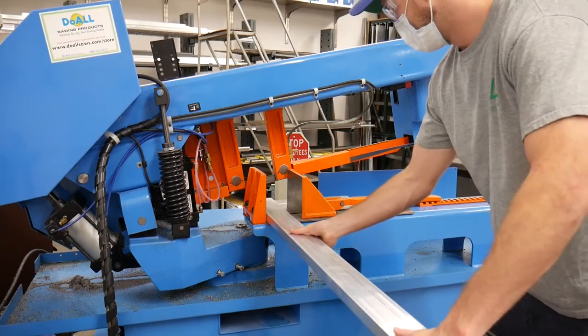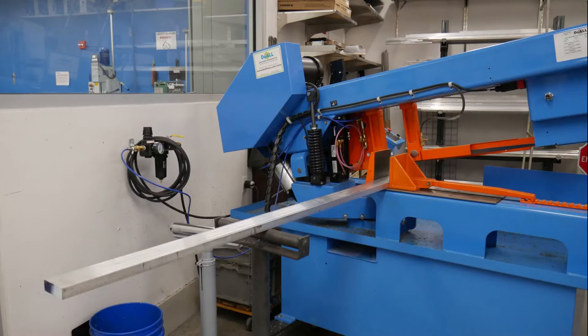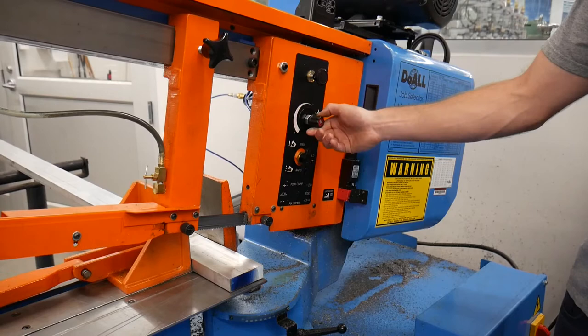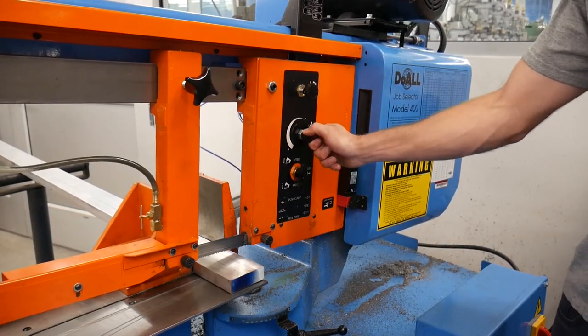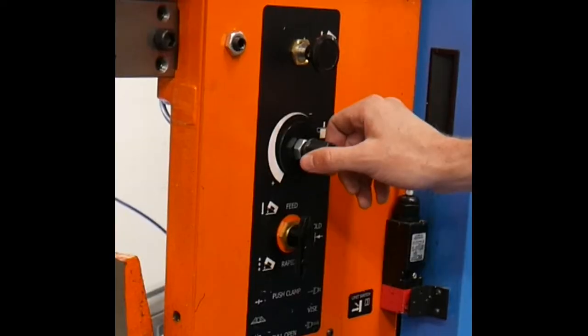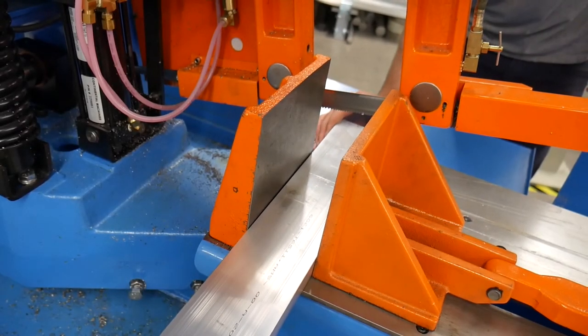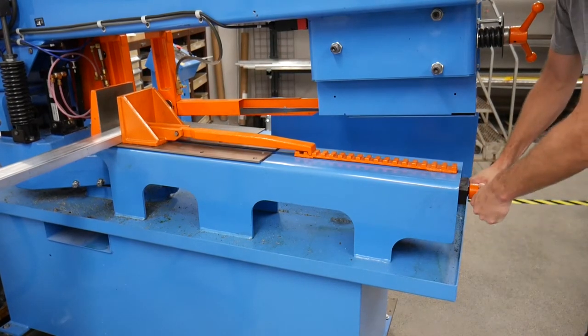Loosely clamp your bar stock in place so that you can keep your part square while making adjustments. Long stock that overhangs the vise must be supported. Use the roller stands to support long pieces of stock when clamping them in the vise. Lower the head and stop the blade just over the top of your part so you can see exactly where you are cutting. You can start and stop the feed using the feed control handle. Make your final adjustment and clamp your part securely in the vise.